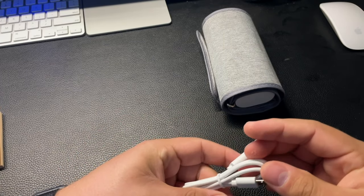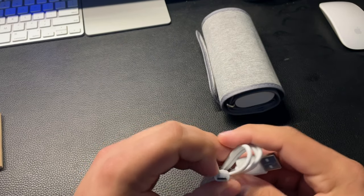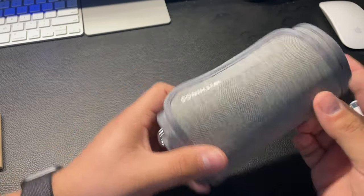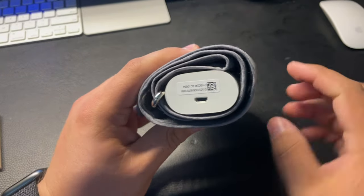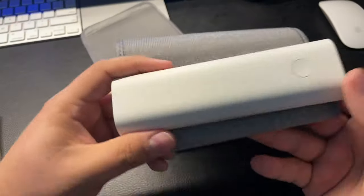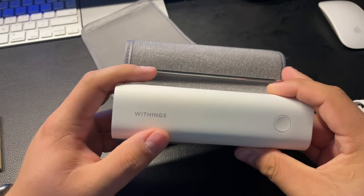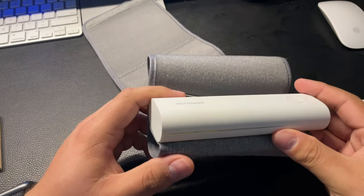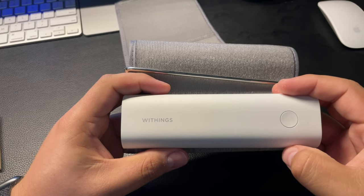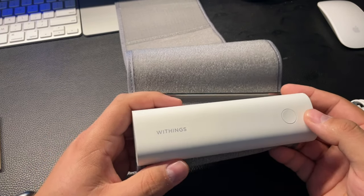I haven't charged mine yet — I've had it for two or three weeks and just haven't needed to. It does use a micro USB and you need a USB port to charge it. When I keep mine in my bag I typically roll it up to protect the inside piece. The blood pressure cuff itself has only one button on it. You'll have to download the Withings Health Mate app, which pairs the device and lets you set up your user profile. It pairs with your mobile phone through Bluetooth.